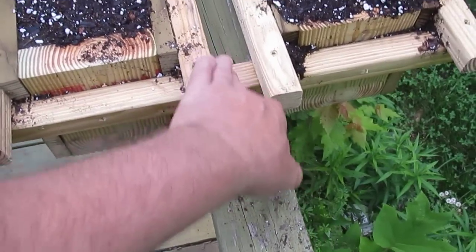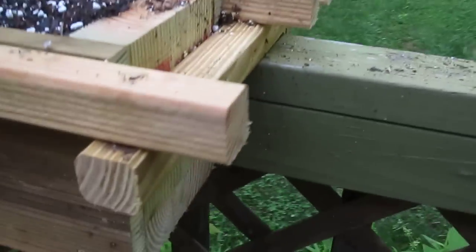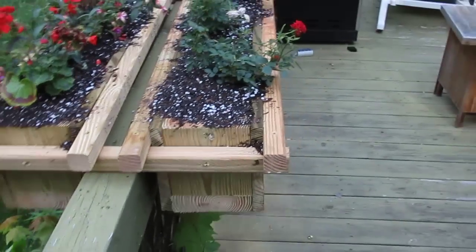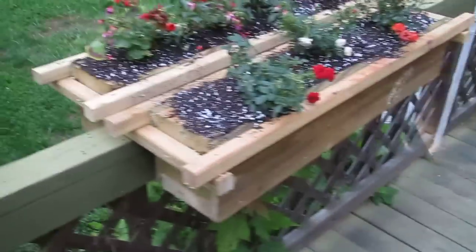Hopefully this doesn't break right in half. I chose a nice tight-grained piece with no knots. All that weight is basically being held up by half of a 2x4 on each side. Anyway, there it is.